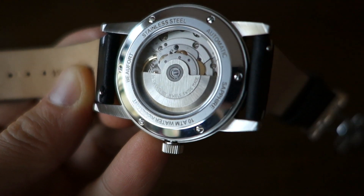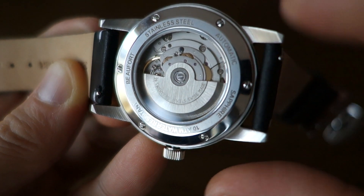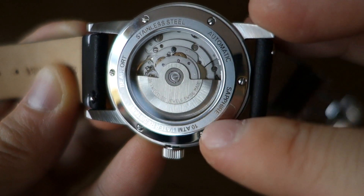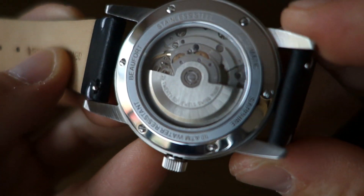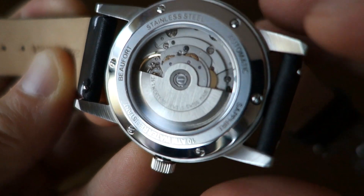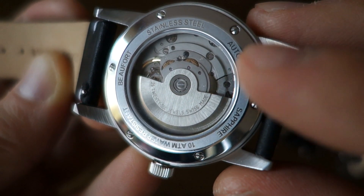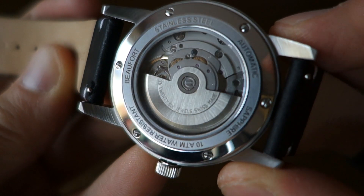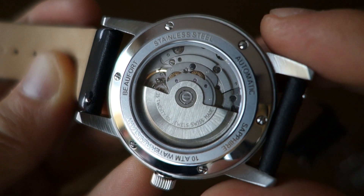The case back itself has polished surfaces with etching showing 'automatic,' 'stainless steel,' and the descriptions for this watch. The case back is screw-secured - six screws around the periphery - so it's not a screw-down case back but secured by six screws. It does have a display case back with basic decoration on the rotor. Remarkably, they've gone for sapphire crystal on the display back - this is the first case back with sapphire crystal I've seen in hand, worth calling out for some credit.